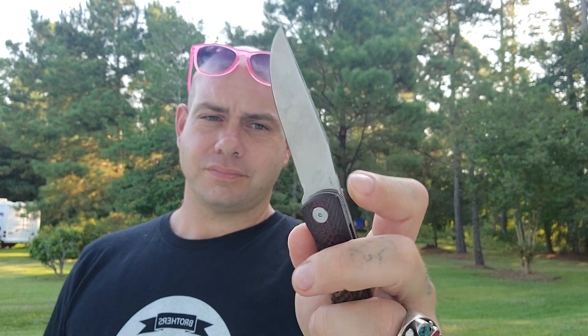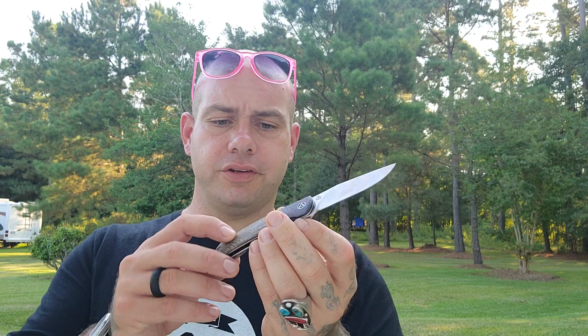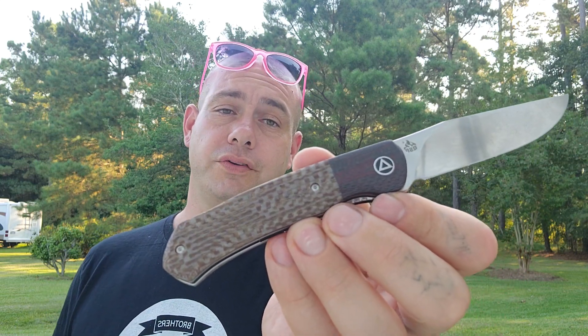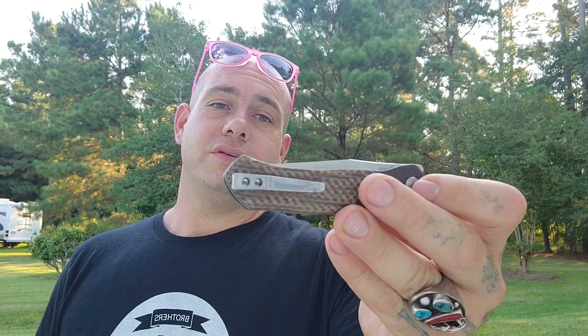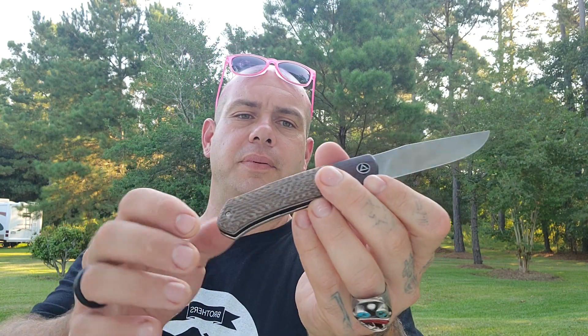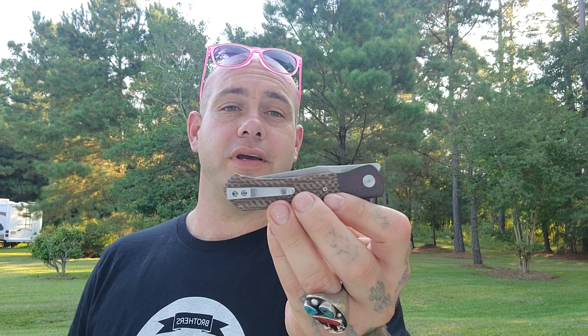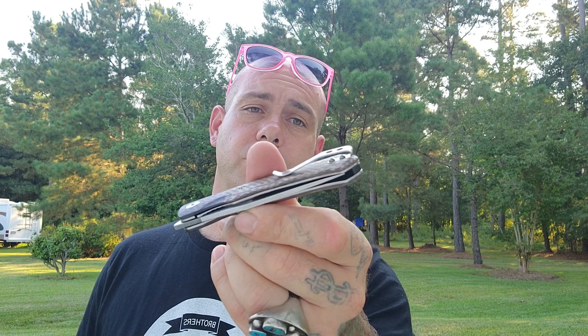It's 154cm steel. It has some kind of red carbon fiber bolster and what looks like a burlap micarta lower scale section. It's a liner lock and the action is extremely smooth — I haven't taken it apart yet, but I'm assuming it's running on bearings for sure. It's just a gorgeous knife. It's got a G10 backspacer, full stainless steel liners, a really classic shape to it, and a deep carry pocket clip like most QSP knives do.